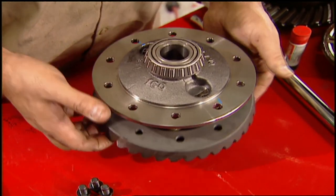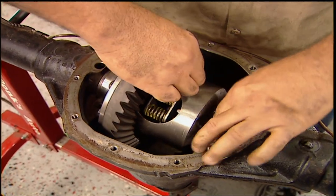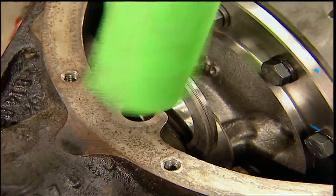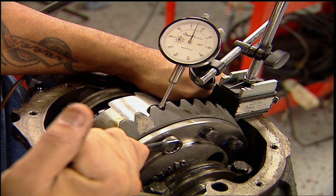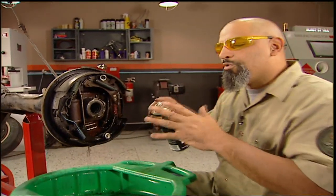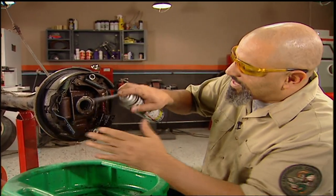Rebuilding a rear end is not that difficult. However, there's a lot of specs for torques and clearances you need to pay attention to. Your ring set will include all that information. If you screw this up, the cloud behind your car won't be from your tires. Before I go any further, I've got to make some room for some new parts. I like to spray my brakes down before I tear it apart — it keeps the dust down.